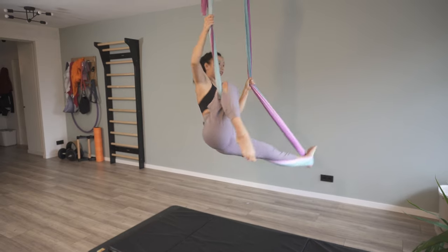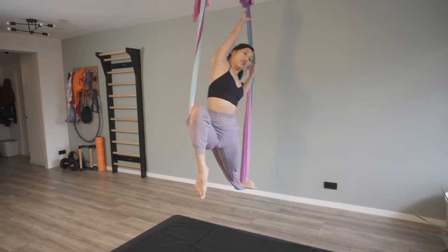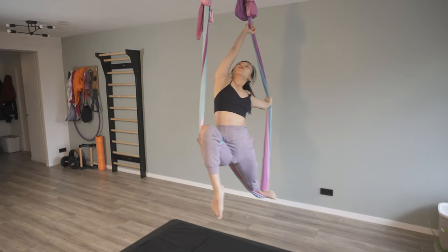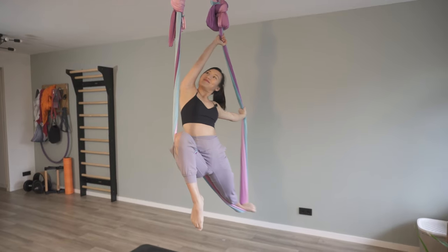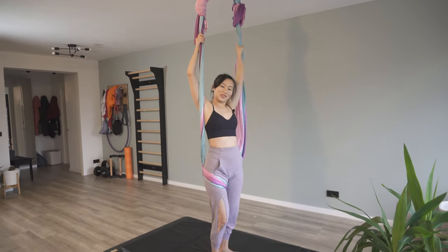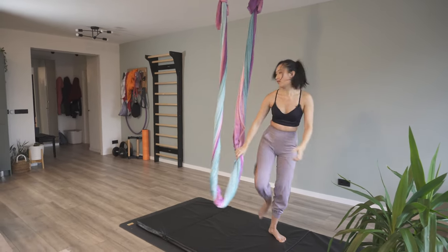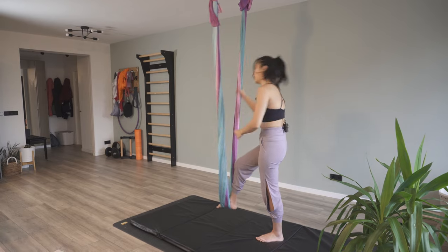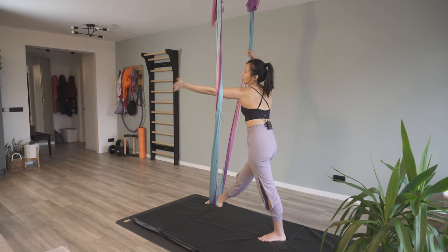Now I can come up here, also bring my arms over here, and then hold for pose. If you were swinging the first time, let's try one more time on the other side with one fluid movement that is nice and controlled. Right leg again, straight up to the side and then hook.